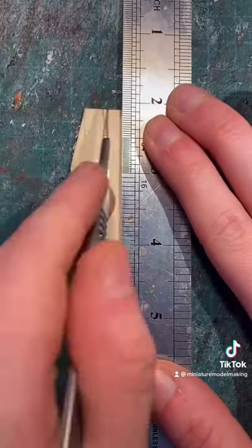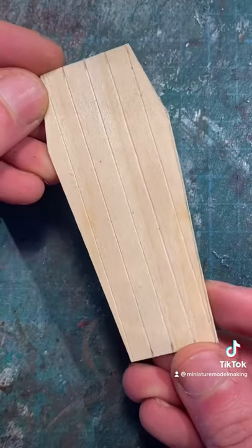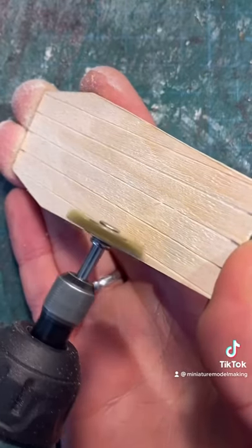You can then score the wood to make it look like it's made up of individual planks. Then using a Dremel with a wire brush, you can add some texture to the wood.